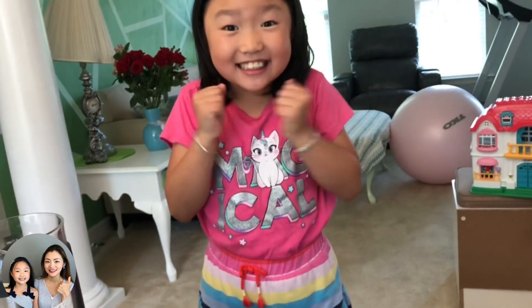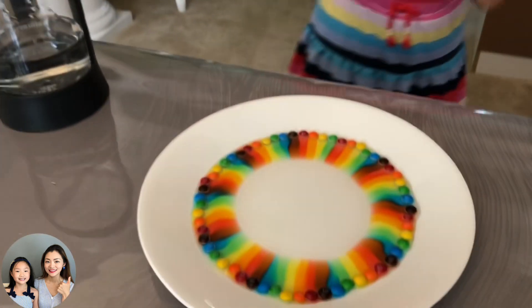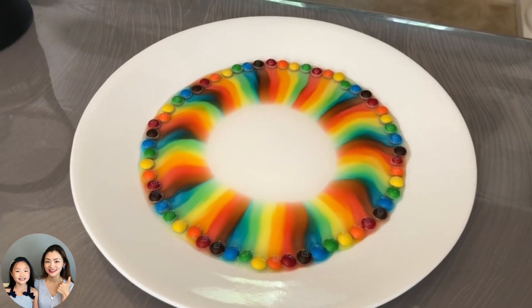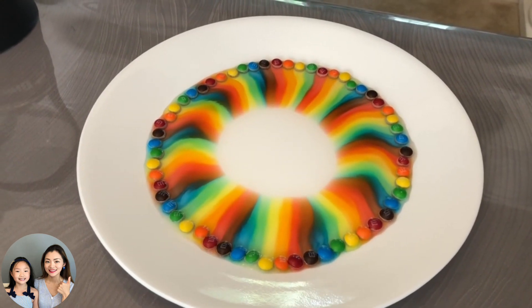Yay! Step three: watch to see a rainbow being created.